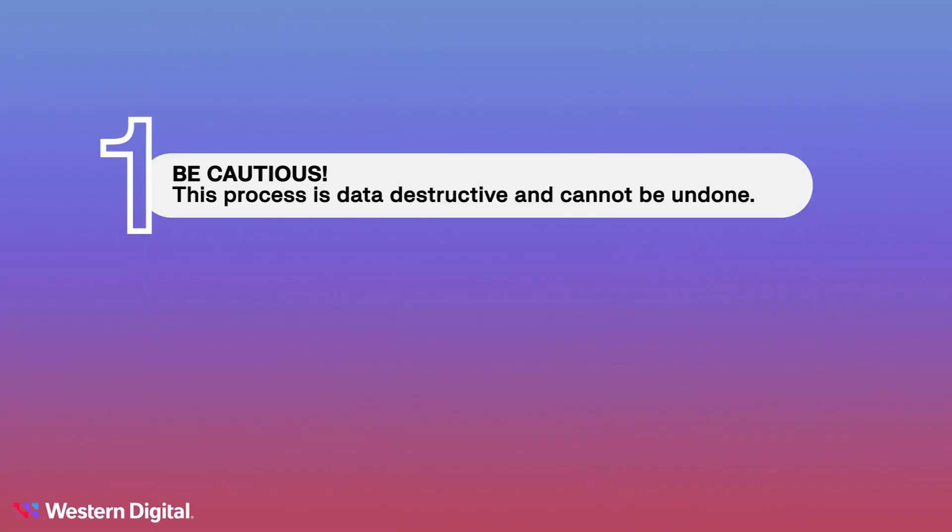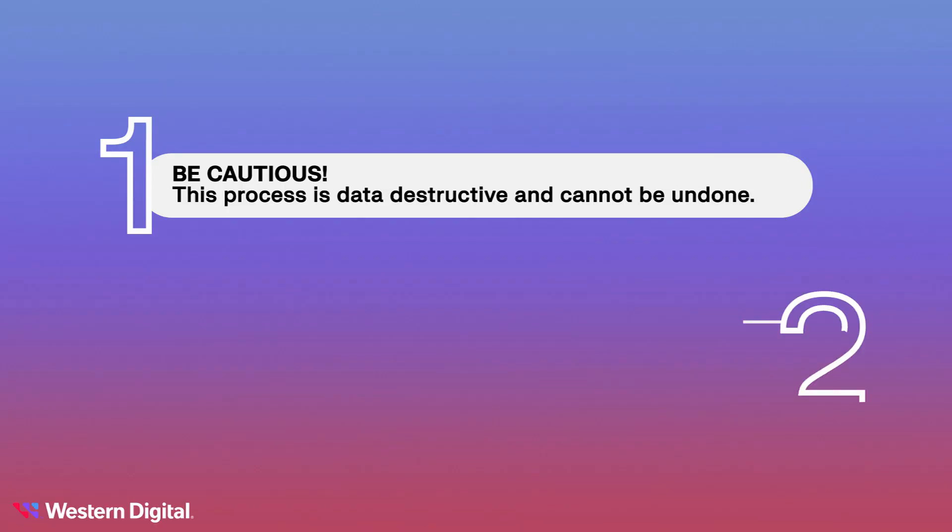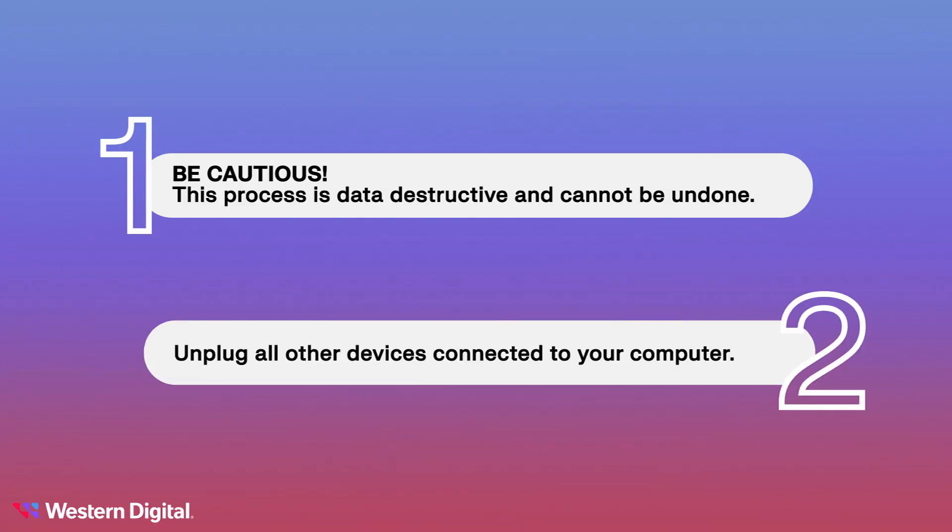Before we get started, here are some important things to keep in mind. Be cautious — this process is data destructive and cannot be undone. Once you start formatting your drive, all data on the drive will be lost. If your drive is brand new and has never been used before, no worries. But if you've used your drive before, make sure to copy your files to another device before proceeding. It's also a good idea to disconnect any other devices plugged into your computer, so we don't accidentally format the wrong drive.